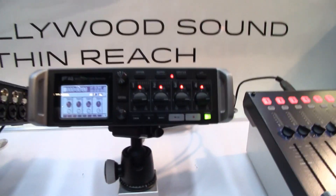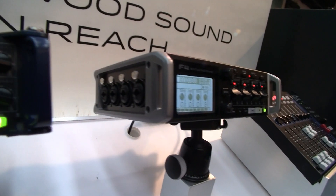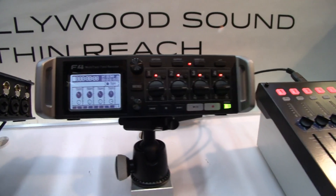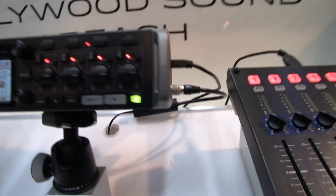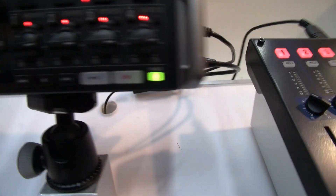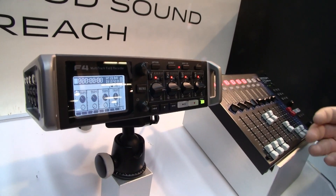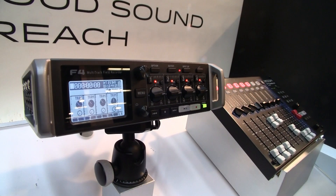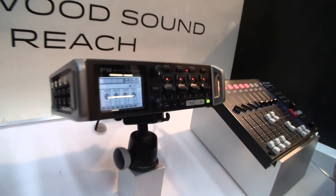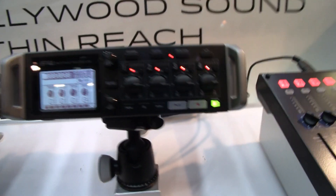The F4 is a 6-input, 8-track recorder. You have 4 preamps, and the other 2 inputs can come from a Zoom input capsule or the stereo 1/8-inch input on the right side, which can also be used as a camera return. The unit can be powered through the Hirose 4-pin connector or AA batteries. You have 4 outputs, timecode, multiple power options, multiple SD card slots, and the highest quality audio Zoom offers.